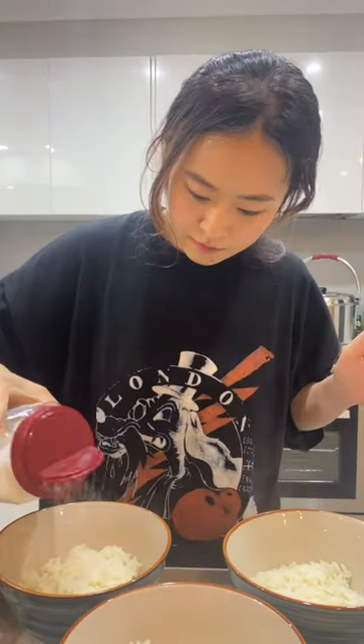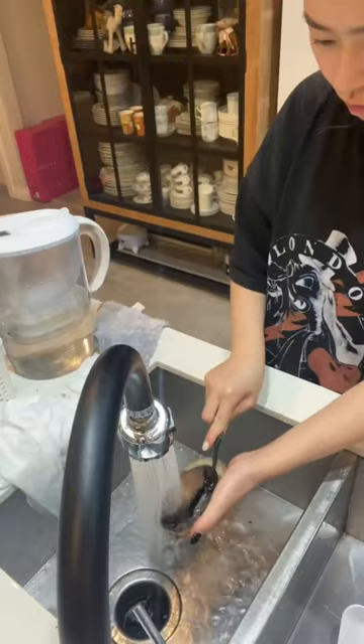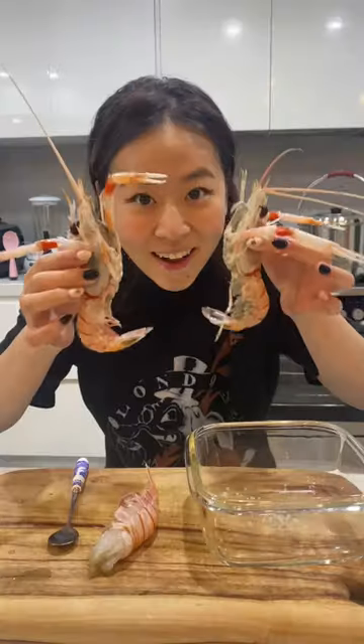First I made my sushi rice, which is basically vinegar and sugar mixed in rice, and then prepping all the seafood. I know this is a 38-second video but this process actually took longer than an hour.